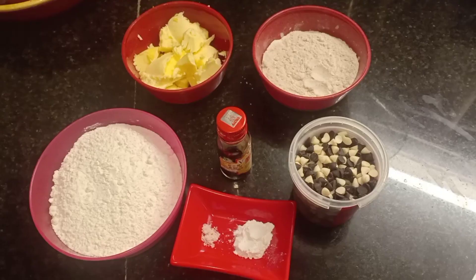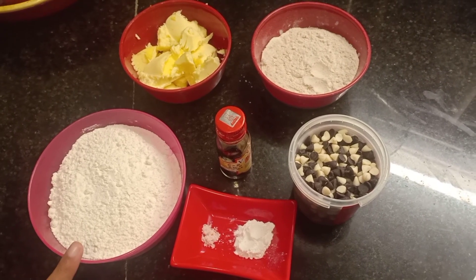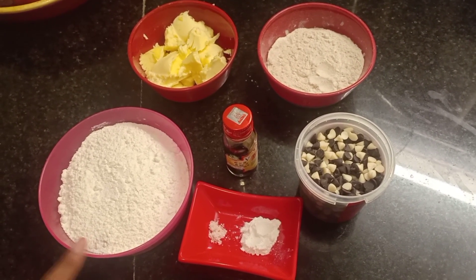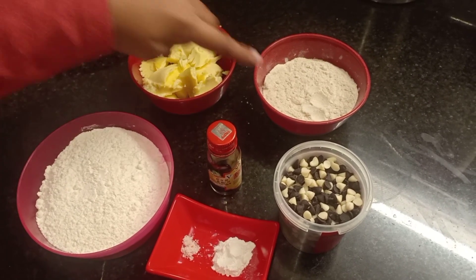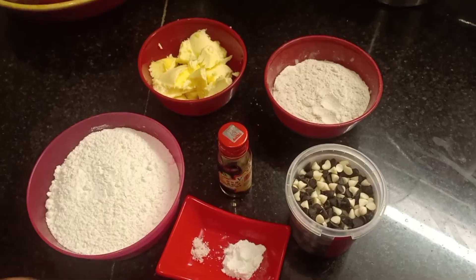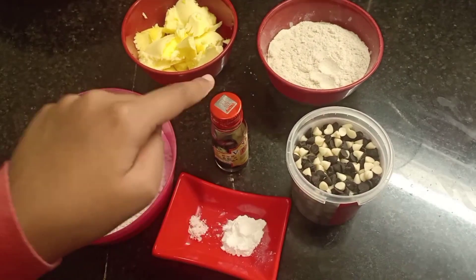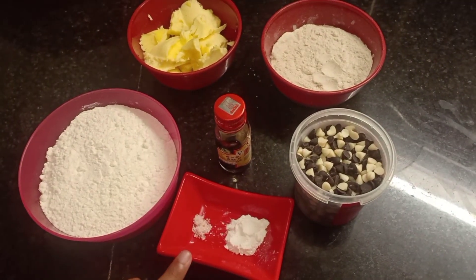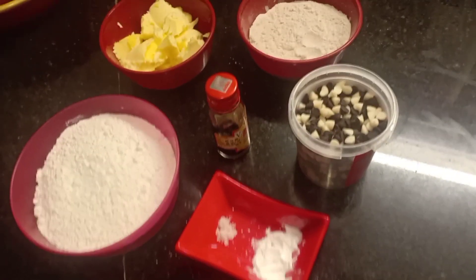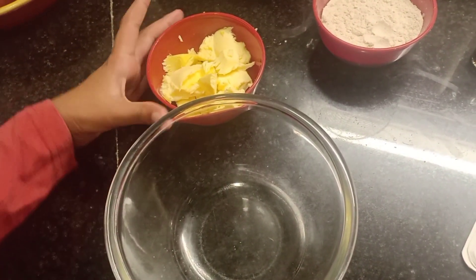Hello everyone, welcome to my channel. Today I'm going to make choco chips cookies. Let's start with the ingredients: 3/4 cup of maida or all-purpose flour, 1/4 cup of butter, 1/4 cup of powdered sugar, few choco chips, vanilla essence, 1 pinch of salt, and 1/2 teaspoon of baking powder.